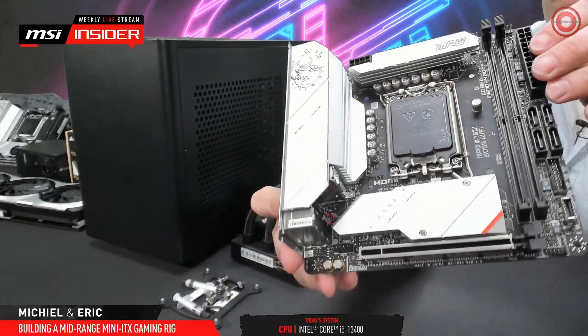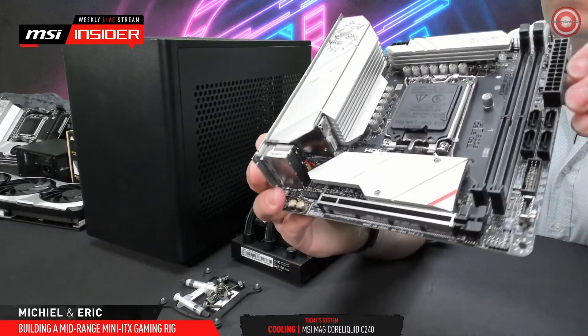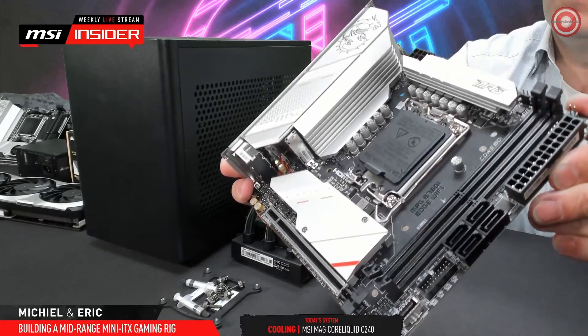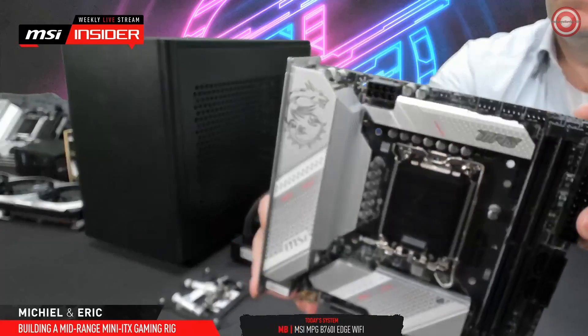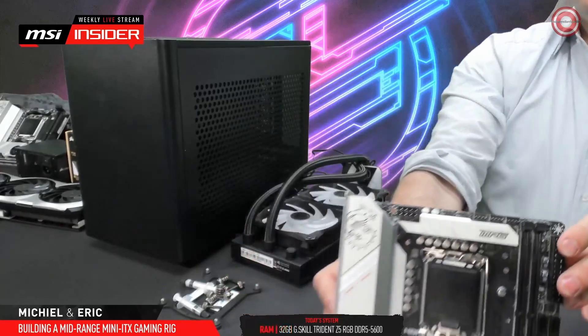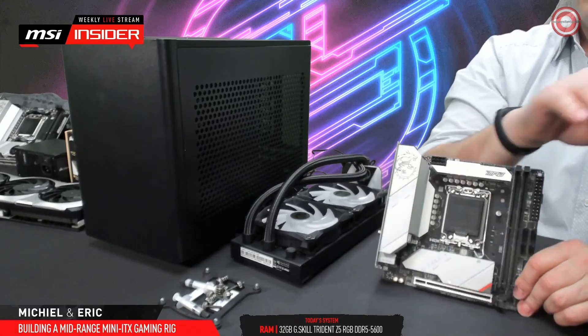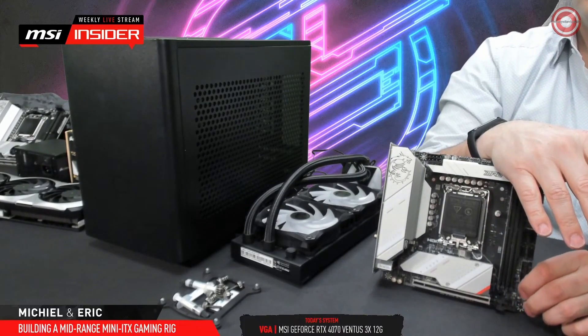Nowadays, Intel also supports overclocking on the memory on B-Series chipsets. So this one also, of course, fully supports XMP. It also has iExpo, meaning you can also run an AMD Expo memory kit on this and run those settings, even though it is an Intel board. So basically it's ready for all types of DDR5 modules.